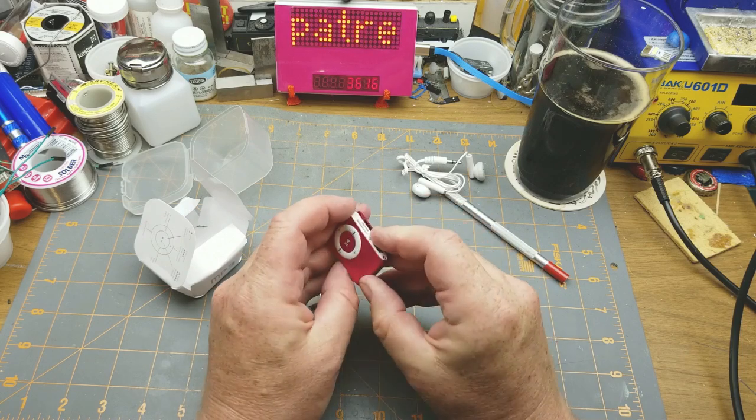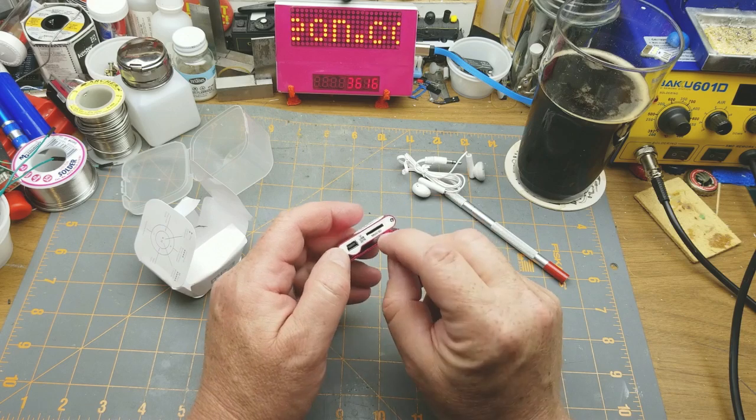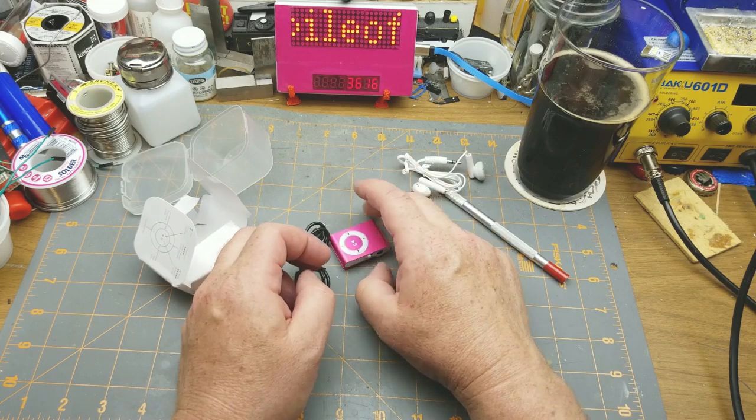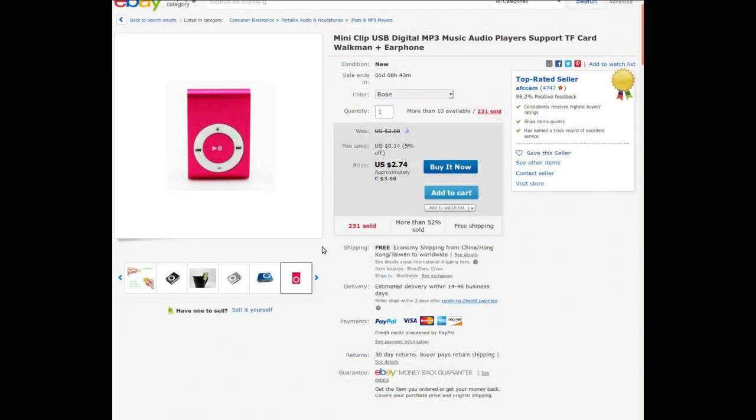It has an on/off switch. Battery probably has no charge in it. There's a USB and a micro SD connector. Mini clip USB digital MP3 player with support for TF card. I got it from AFcam at auction for $2.68 — it currently goes for $3.68 with a 14-cent discount. It comes in a variety of colors.